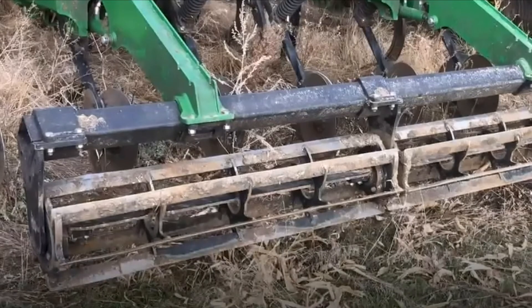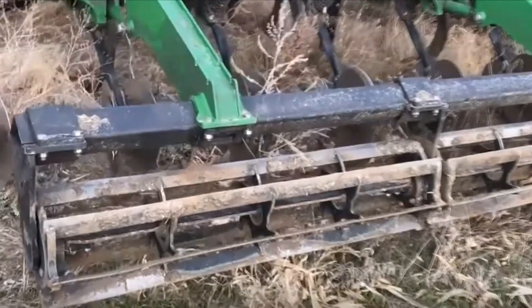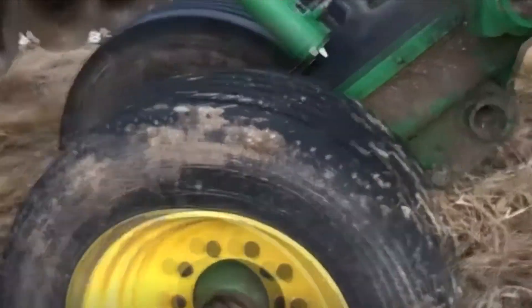If you had the heavy coil tine harrow on the back rather than baskets, check those tine lengths and measure them. Make sure your bars are still straight and didn't get bent or tweaked out of alignment. Also take a look at your hydraulics — this unit has a leak on it, so make sure there are no other leaks across the hydraulics. If you have an 11-shank unit, you will have wings, so fold it down and take a look at the bearings on those wing wheels as well. Make sure air pressure on those is where it needs to be going into spring, or fall if the unit gets used then.